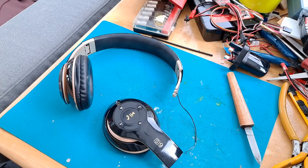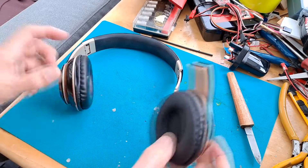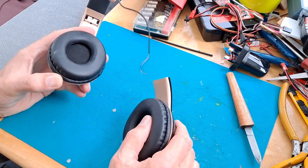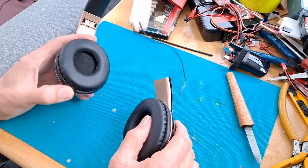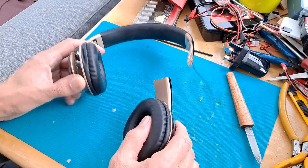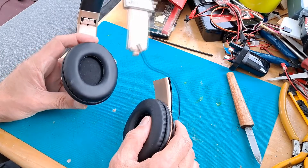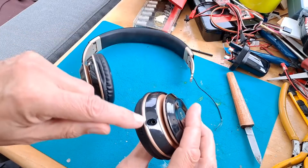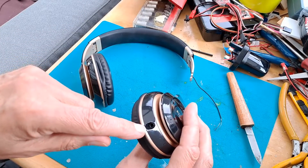Hi guys, I've got another pair of headphones that need a bit of repair, if we're lucky. They are Bluetooth headphones, although I think that means you can also plug them in directly.